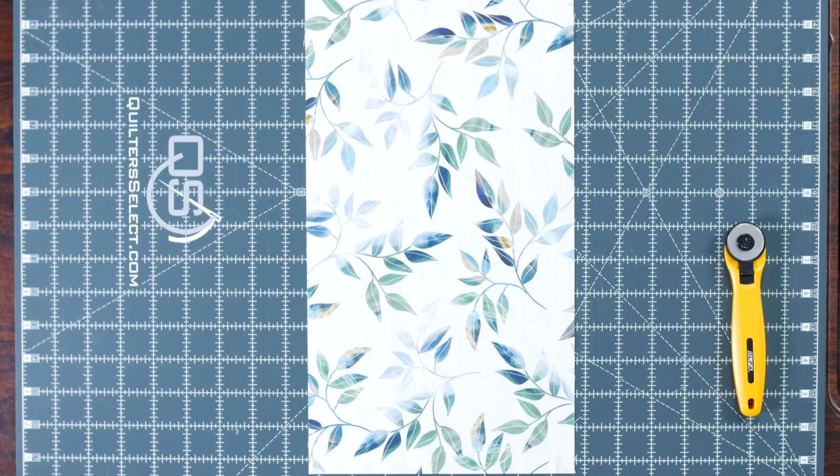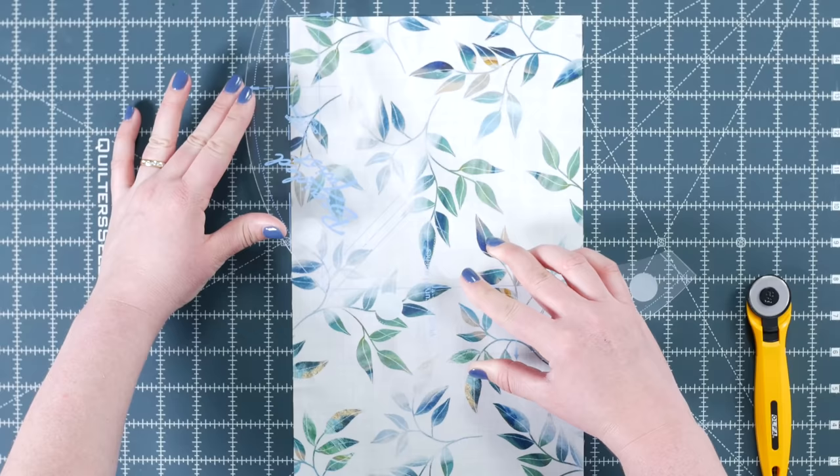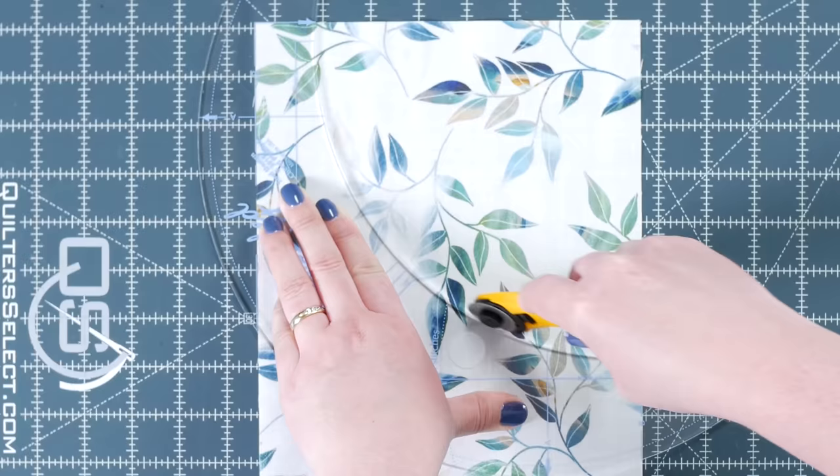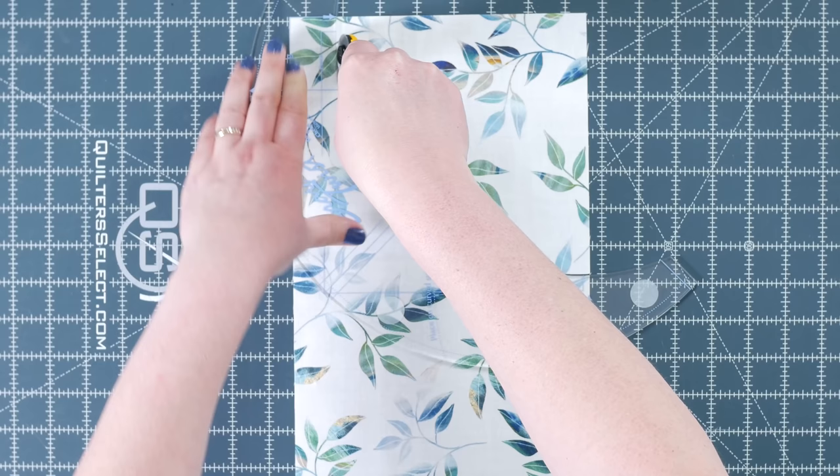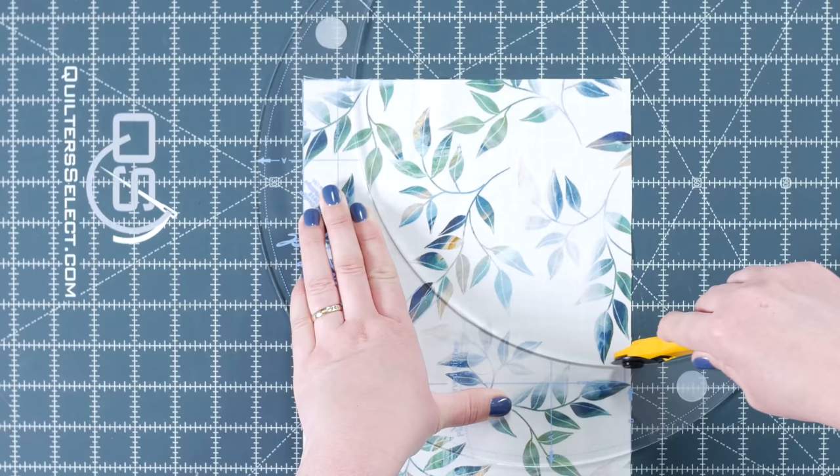Next, grab your rectangle B piece and place it right side up. This time align the B lines of the tool with the edges of the fabric. Isn't that neat? Cut along the inside edge of the tool. I started with a 45 millimeter rotary cutter, but I found it easier, especially on these inside cuts, to use my 28 millimeter. Cut two of these as well.